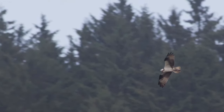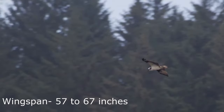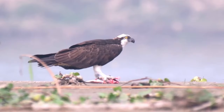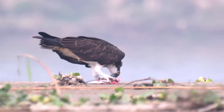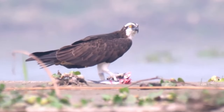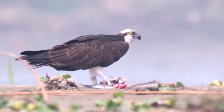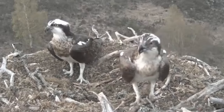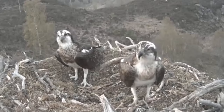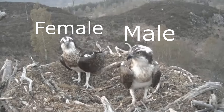Ospreys are quite a large bird with a wingspan of 145 to 170 centimeters and weighing from 1.2 to 2 kilograms. Their wings, backs and on top of their tails are covered in dark brown feathers, whilst they have a white crown and a dark brown eyestripe. Females are around 20% larger than males and can also be separated by the colouring of the feathers down their throats and undersides — almost completely white in males, whilst in females the feathers are heavily mottled with brown.